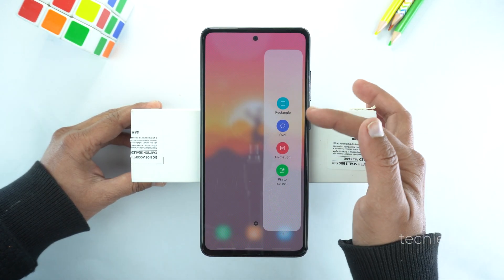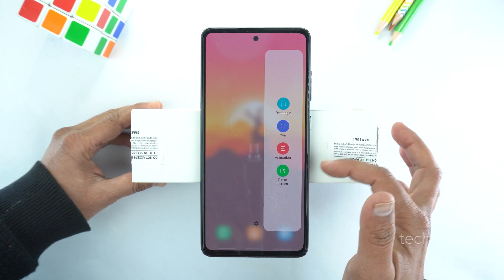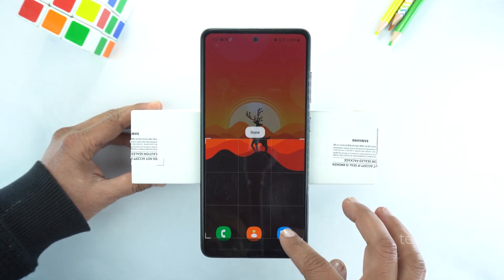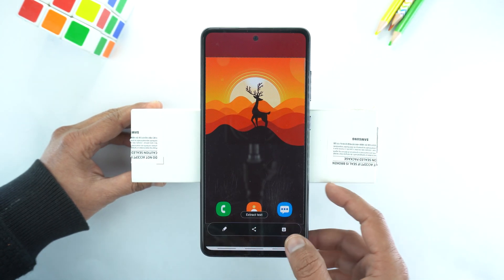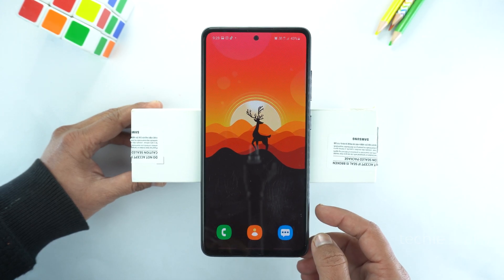Here you have multiple options for screenshot. You can try all of them one by one. I am going to try rectangle. You can select the area of which you want to take screenshot and then press done, and save it. That's how you can take screenshot on the Samsung Galaxy S21 FE.